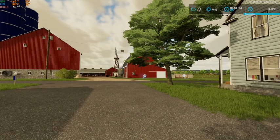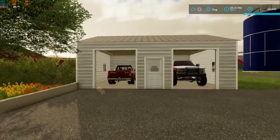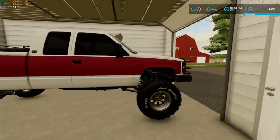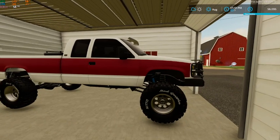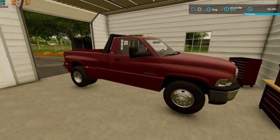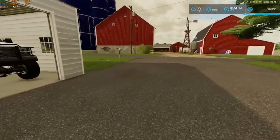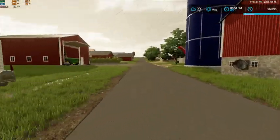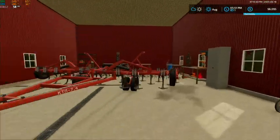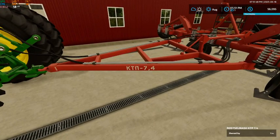Today we'll run through the equipment, show you guys everything, and then tomorrow we'll be jumping into some field work. Starting off here in the garage, we've got our OBS Chevy — can't run a series based in the 90s without an OBS — and then we have our second gen Dodge Dually Cummins. This is kind of our main workhorse on the farm in terms of pickup; that OBS is more of a show truck. Up here we've got our pressure washer next to the shop, and our 4960 tractor.